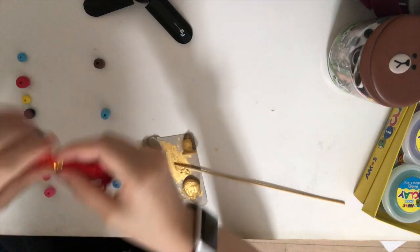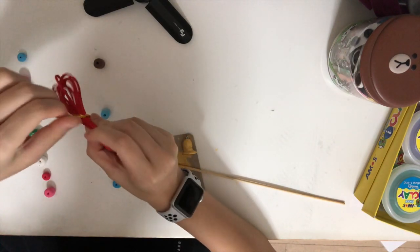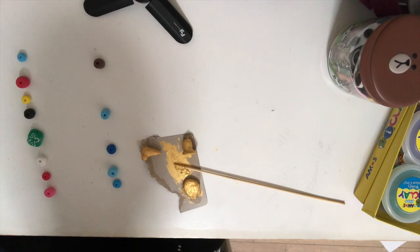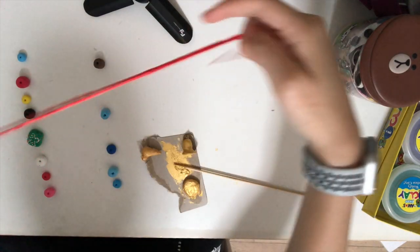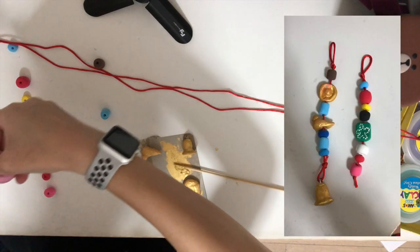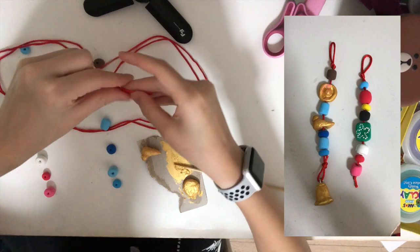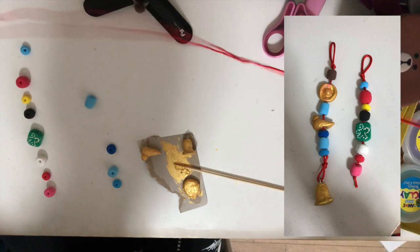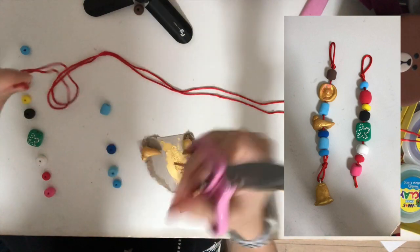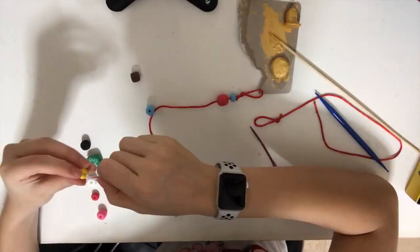After it's dried, get your red string and cut two short pieces that are able to wrap around your wrist so you can actually wear it. Cut two strings that are the same size. Put your beads through the string according to the pattern in the photo. If you're having trouble putting your string through, I suggest wrapping tape around the bottom of the string so you can put the beads through very easily. Remember to tie a loop on the top of the string before you put the beads through. Then cut any excess string off if you have any.